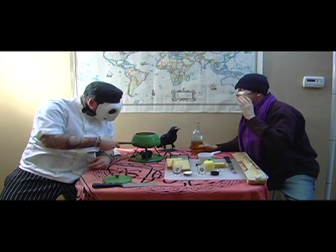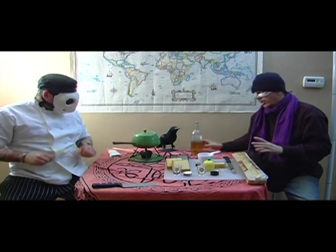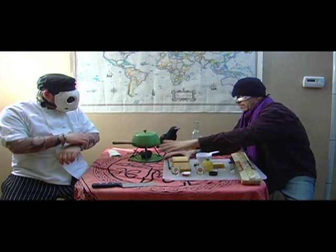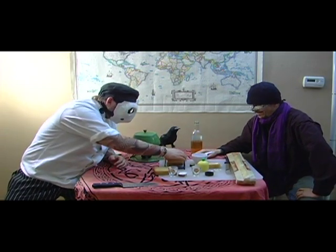We want to let that start to heat up, but not to a boil. Now we want to start grating up our cheese. Hardwood, apple smoked Gruyère.